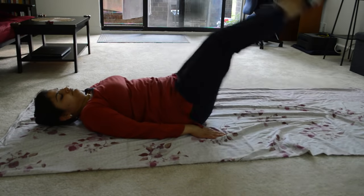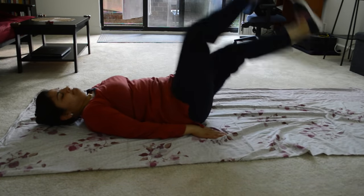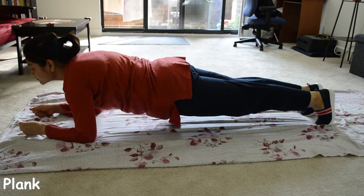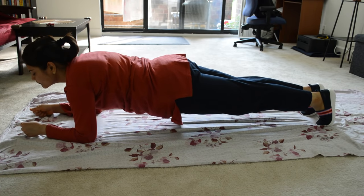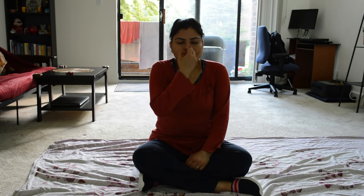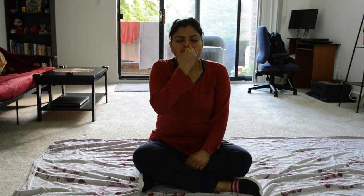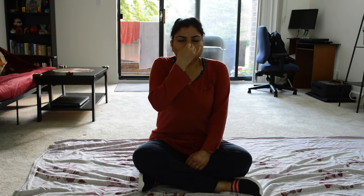The last exercise in my routine is plank. I can hold it for about 10 seconds. For the cool down, I prefer to do a breathing exercise — anulom-vilom — for 5 to 7 minutes. My entire workout routine is around 30-35 minutes.